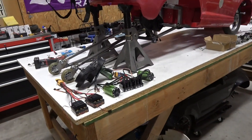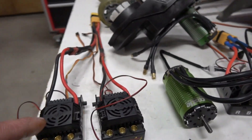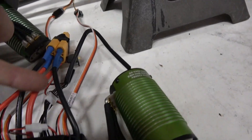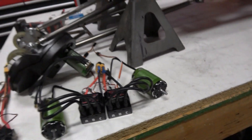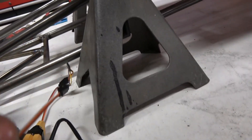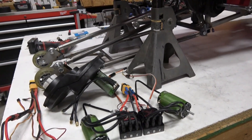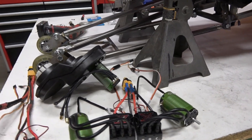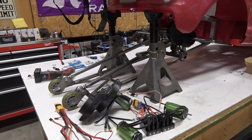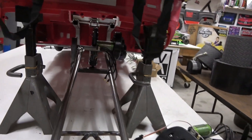The last upgrade in this video: we swapped out the Mamba Monster 2S — it's not sensored — for the Mamba Monster X. This still takes 6S but has a sensor wire that goes to the motor so it senses position and eliminates low-speed cogging. It also has a white wire you can set up on your radio to control different things, like a torque limiter, so there's a lot of tuning available if you've got way too much power.